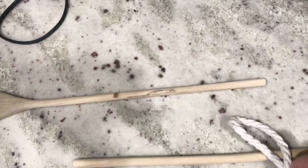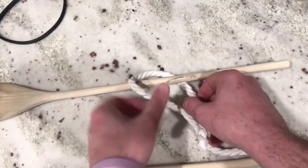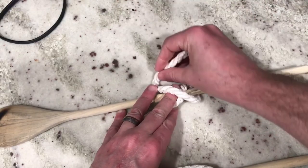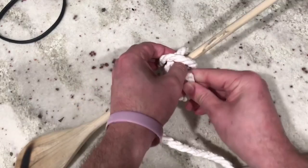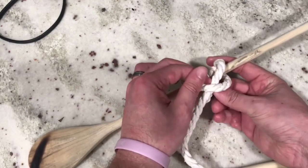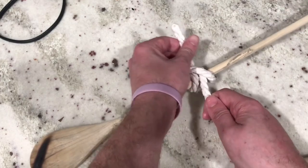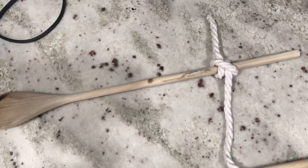First we got to start with how to tie a clove hitch. For the clove hitch you're going to take one of your sticks, wrap your rope around it like this, bring it around over the rope that you just wrapped under, bring it back around and through the X that you just created on your stick. You're going to pull the rope through and tighten it on both sides. This is one of the essential first steps to starting a lashing.